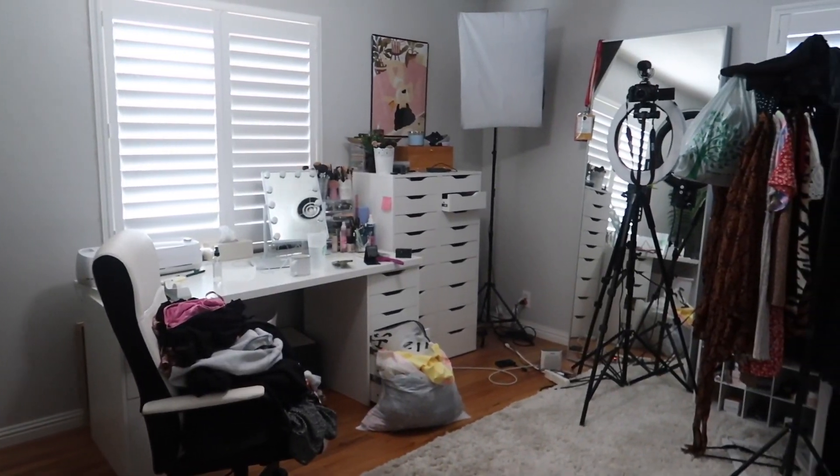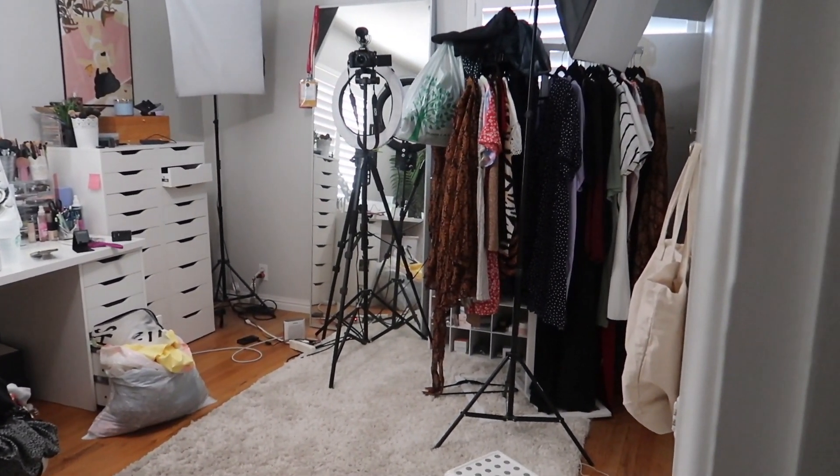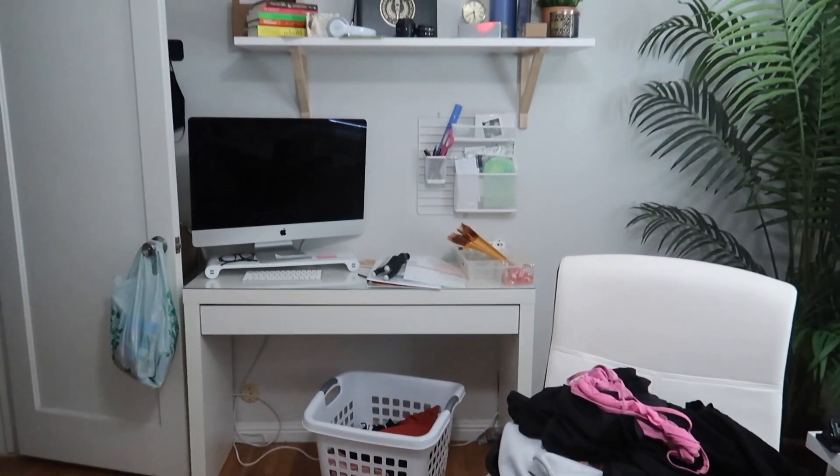Alright you guys, this is the weekend - I've just had it with this room. There is stuff everywhere and I'm just done with it. I am so sick of that background for my videos, so I'm gonna switch things up. We're gonna do a little painting, a little repurposing, we're gonna get rid of a couple things - hopefully a lot of things - and I think it's just overall gonna look so nice.